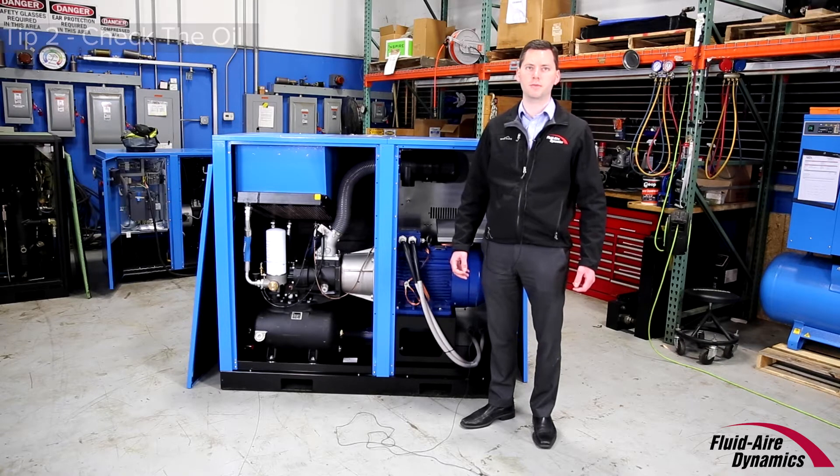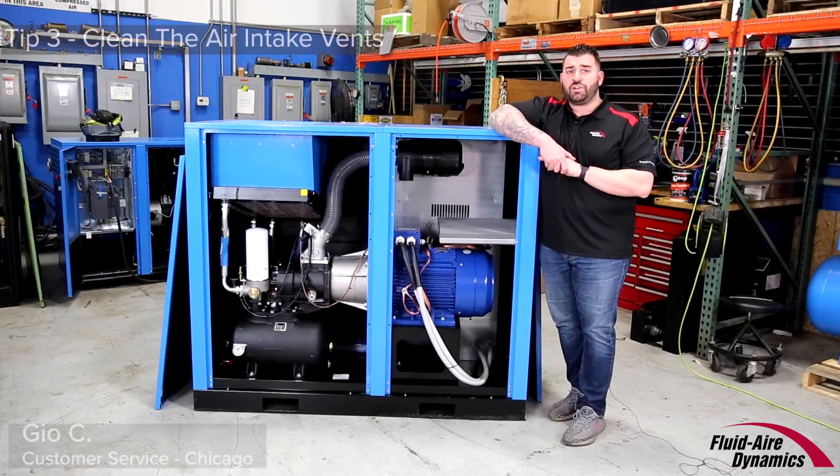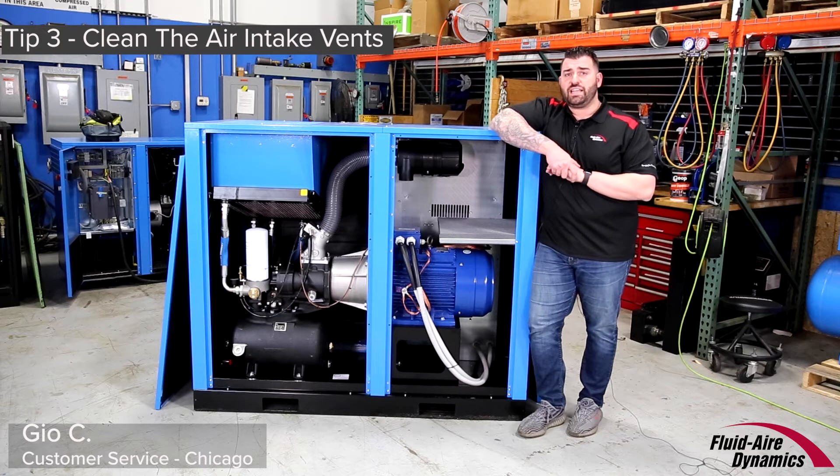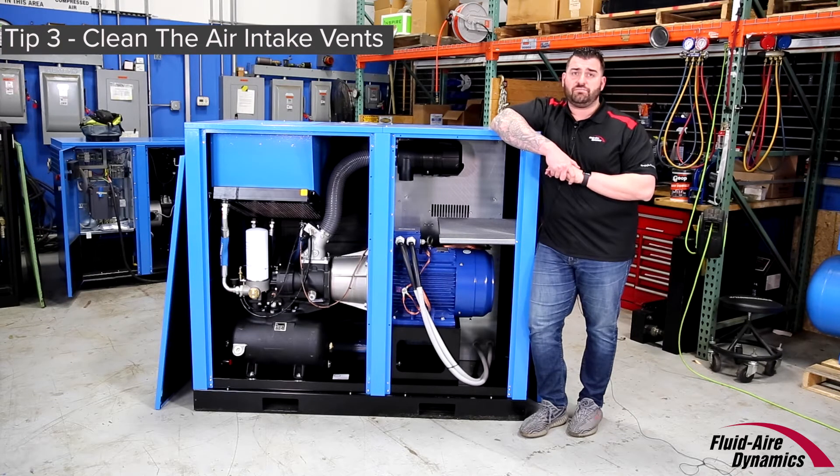Keep your air compressor breathing by cleaning your intake vents. Make sure to keep your air intake clean, especially if your environment is dirty or dusty. Build-up on the intake vents will force your compressor to work harder and reduce pressure.